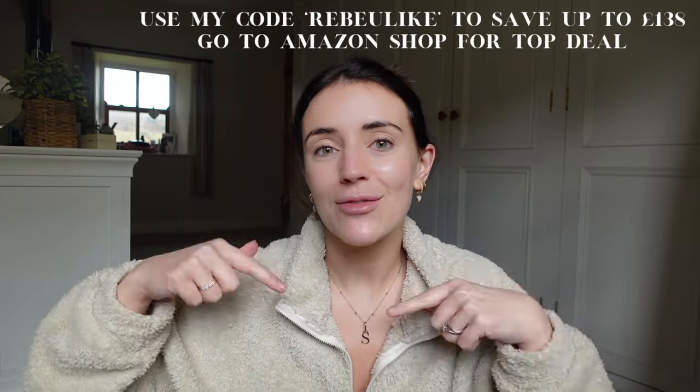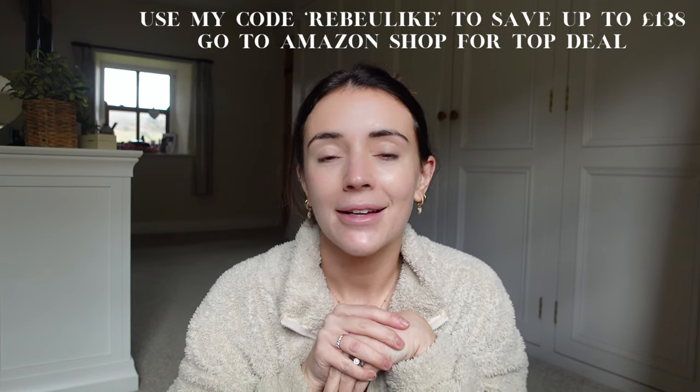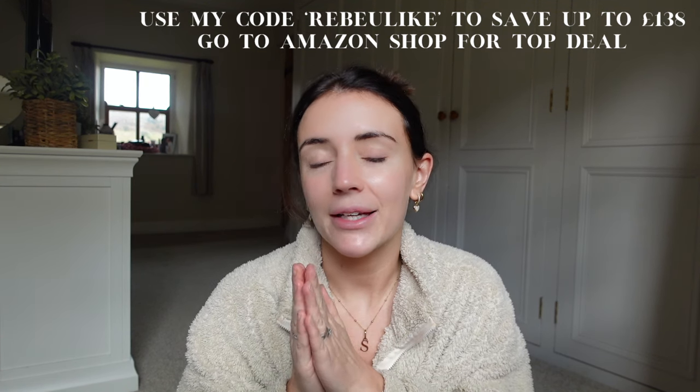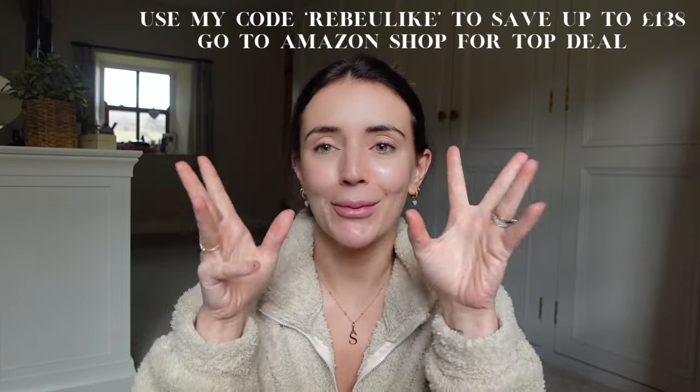I'll leave a discount code and a link down below in the description because Ulike have given you guys a discount code so you can get money off when you order yours. I'm really really impressed - I honestly didn't know what to think and I'm blown away. You see results within three weeks, so I'll be back to share my results with you. I can't wait to keep you posted on how I'm getting on. Thank you so much to Ulike for sponsoring today's video - go check them out and use my discount code. I'll see you all in my next video, bye!